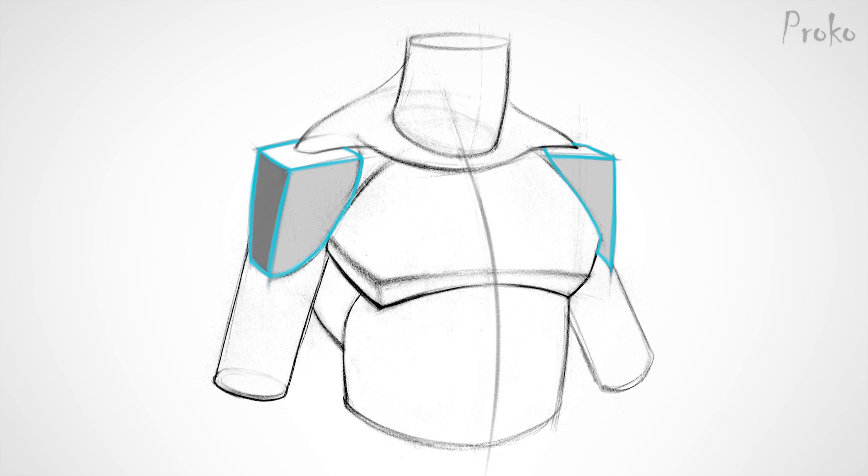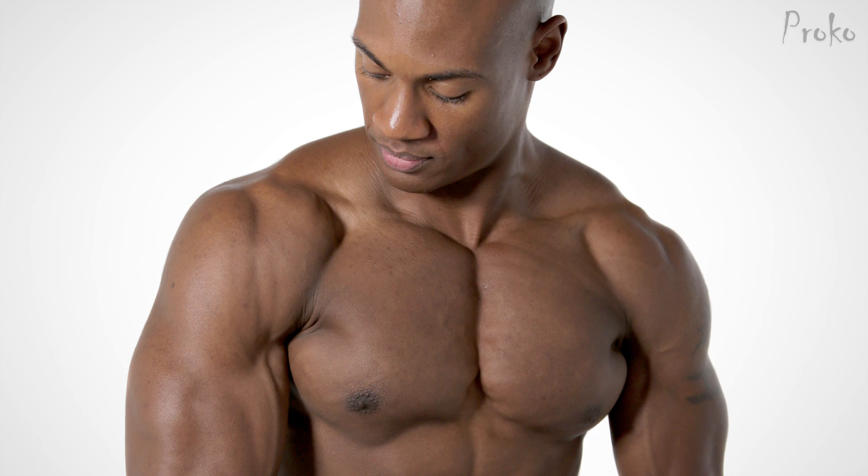When you put it all together, the deltoid is like an upside-down pyramid. It's big and boxy on the top of the shoulder girdle, but then tapers down the arm. Its thickest point is actually right below its center, making the bottom half full and rounded while the top half looks straighter. You usually won't see all the bananas on most people — just subtle hints of them.